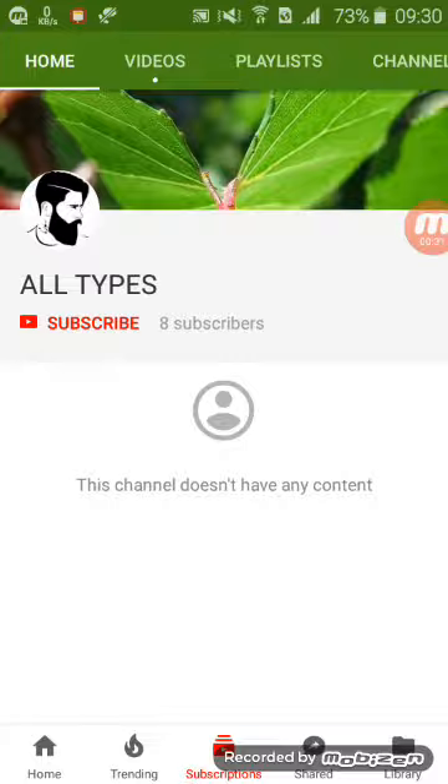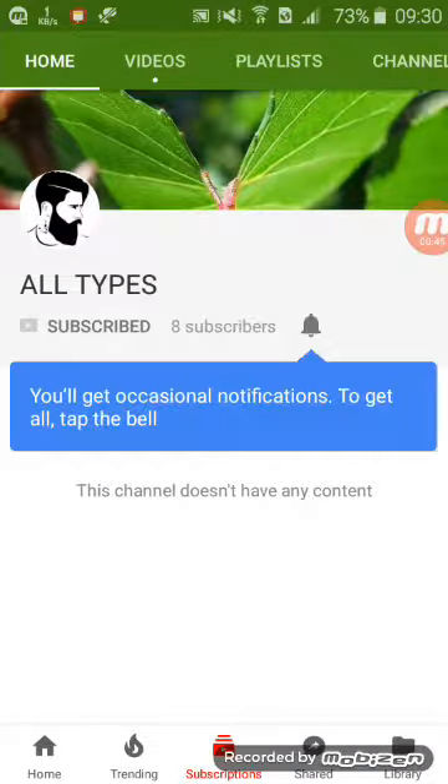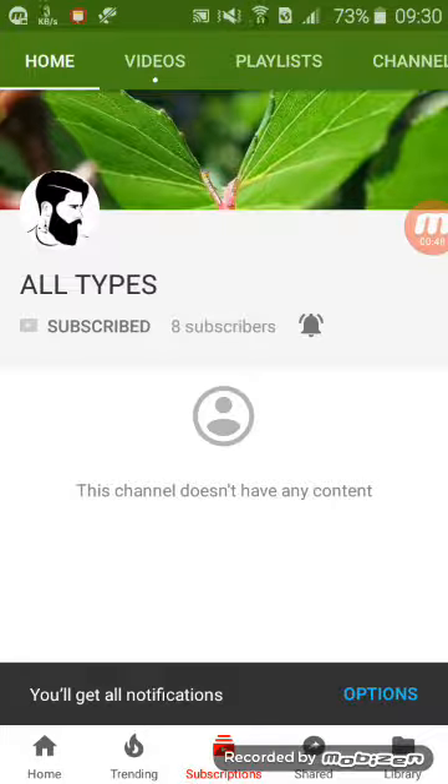Before we start, if you don't subscribe to my channel, please subscribe and press the bell icon to get notifications. Now let's start.